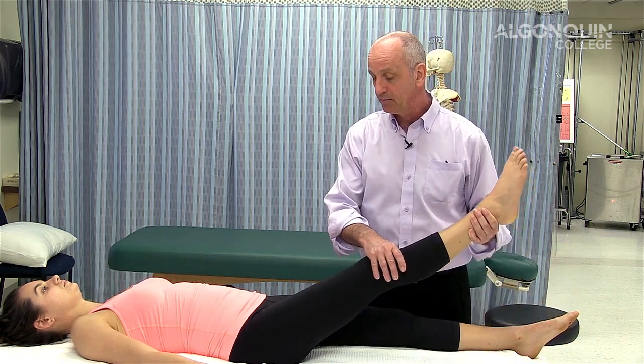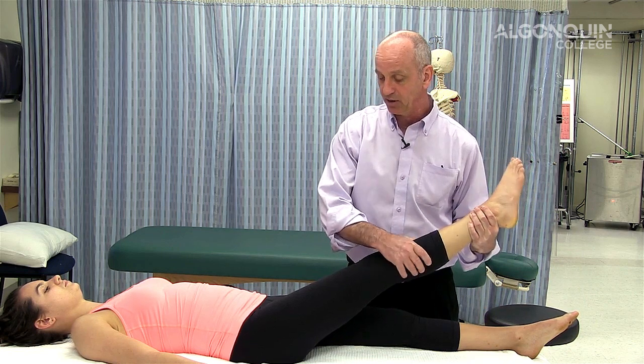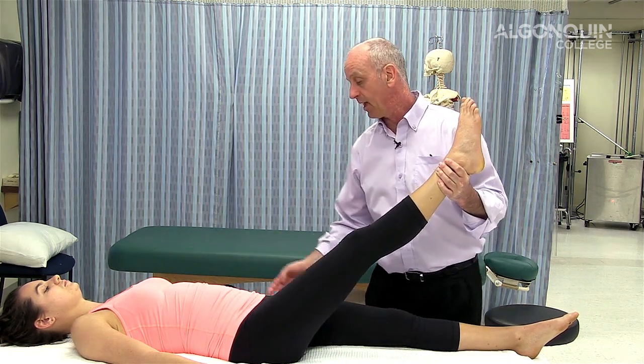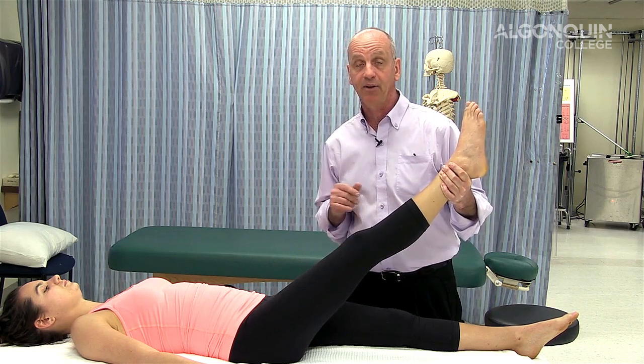So bring the leg up, abduct, internally rotate, bring it up. And if she had pain down this leg, that means it's highly probable it's a space-occupying lesion and may be fairly large.